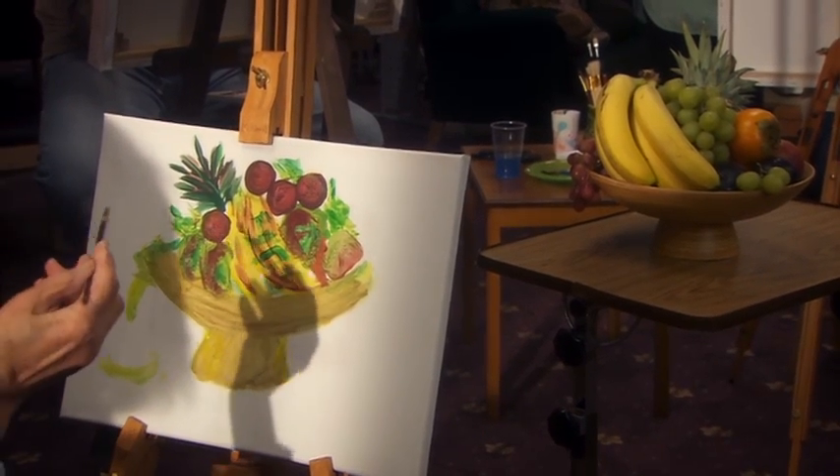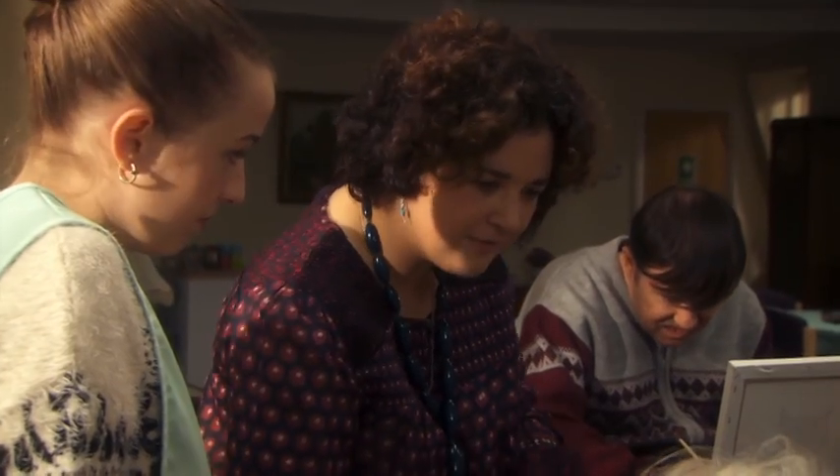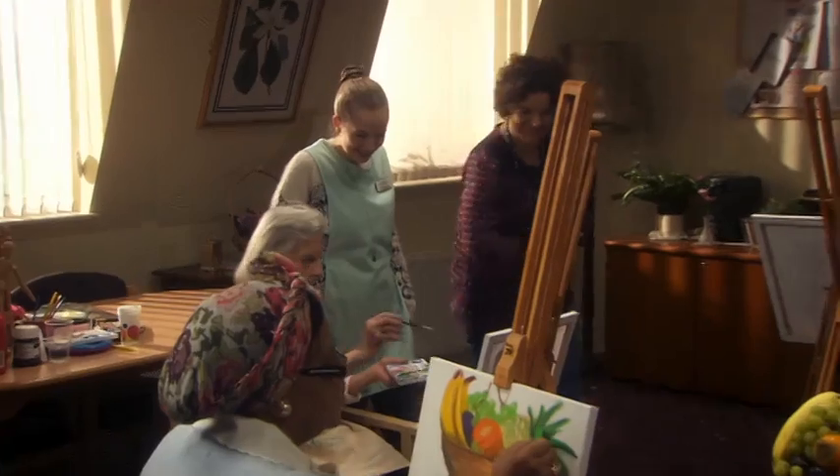Yes, that's really coming on there, lovely. Make sure you don't leave any white between the fruit there. Try and get all the colour in. Really coming on. Lovely.